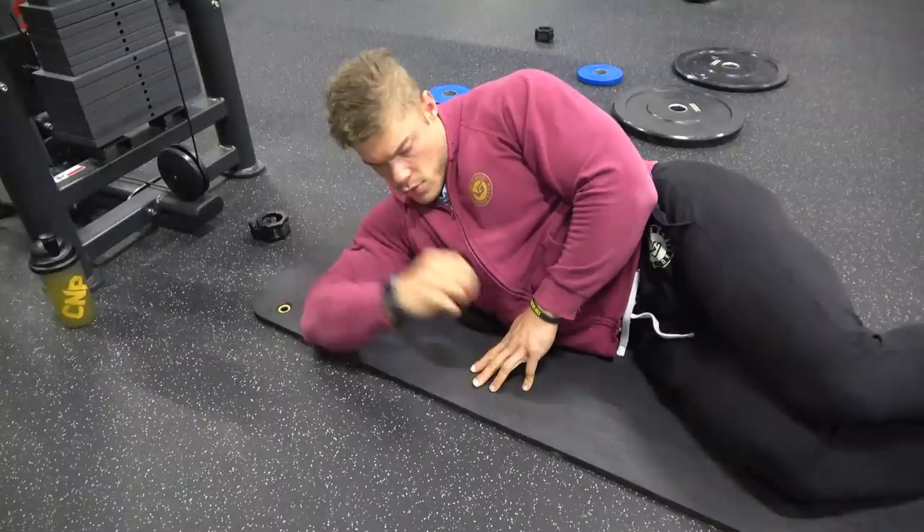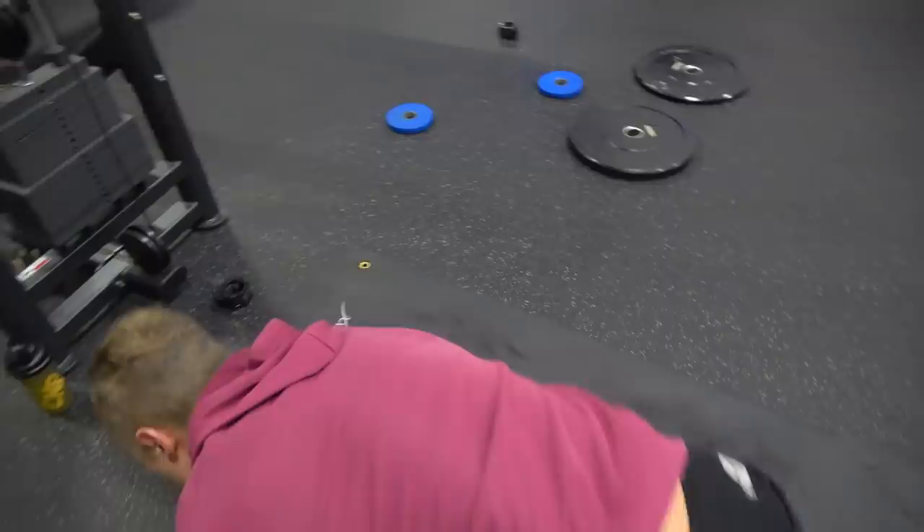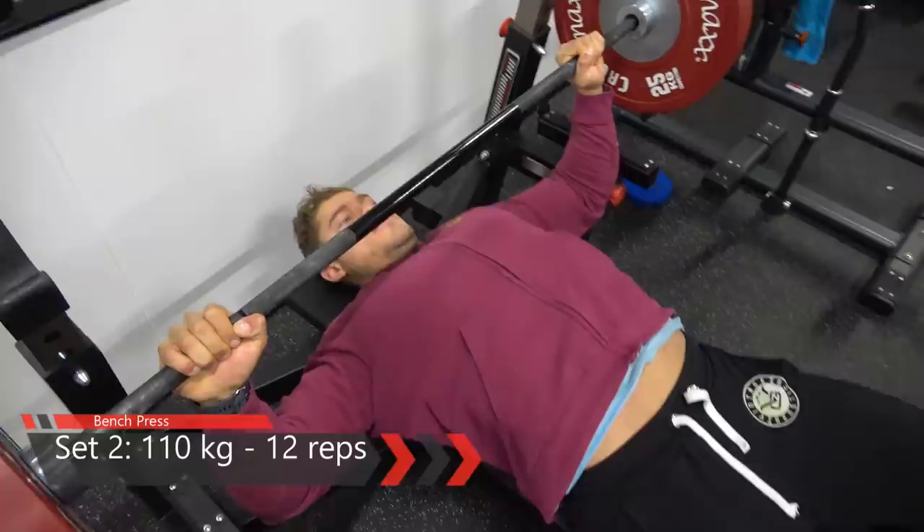Of course you have to train the rear delts as well to keep a balance in the pulling power of both the front and rear delts. But if you're doing a lot of chest exercises, it is important to stretch out that muscle as it is under great pressure and doesn't stretch out quite enough.